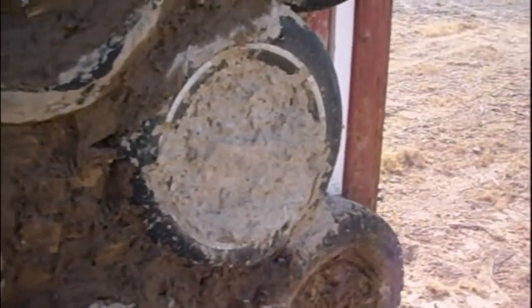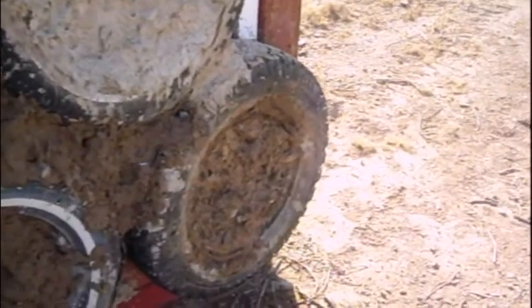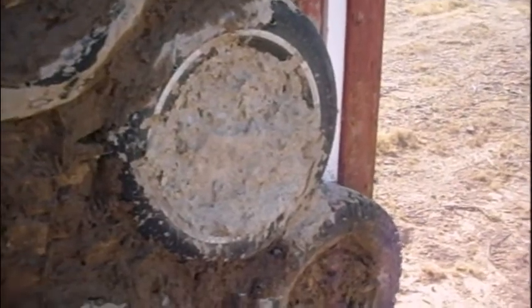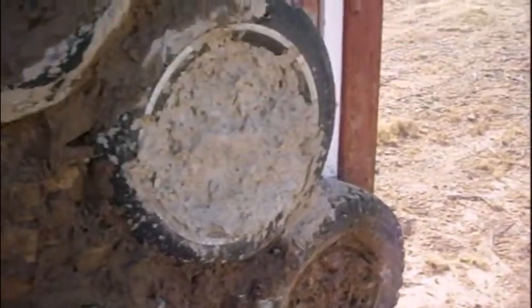Alright, we're back. This is the original batch that I did — this tire and this tire. I did a water test; we'll get back to that in a second. It was about eight gallons of papercrete that I put onto these first two tires.